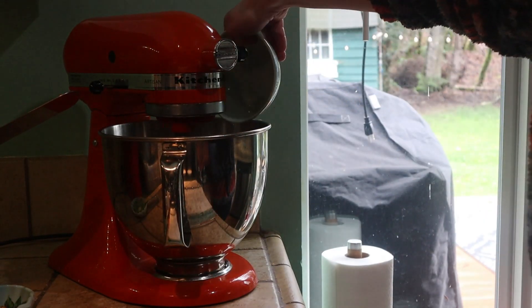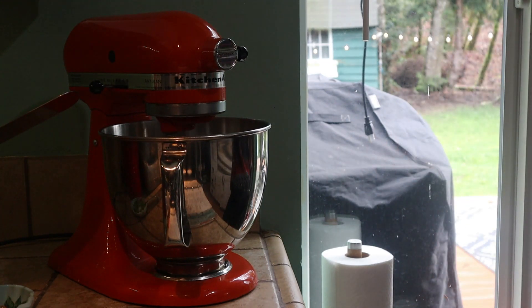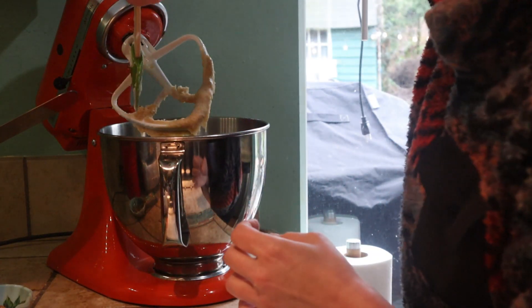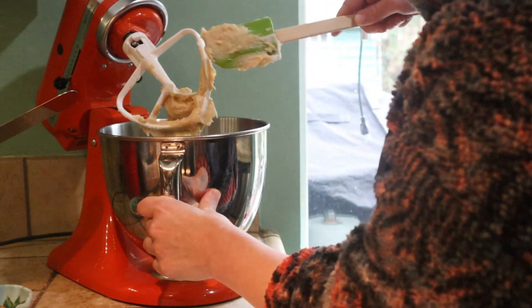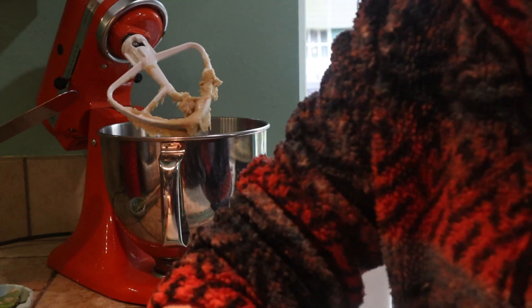In goes my egg. Don't forget to stop your mixer and scrape the bowl. Even if you're mixing by hand, don't forget to scrape the bowl and get everything incorporated.